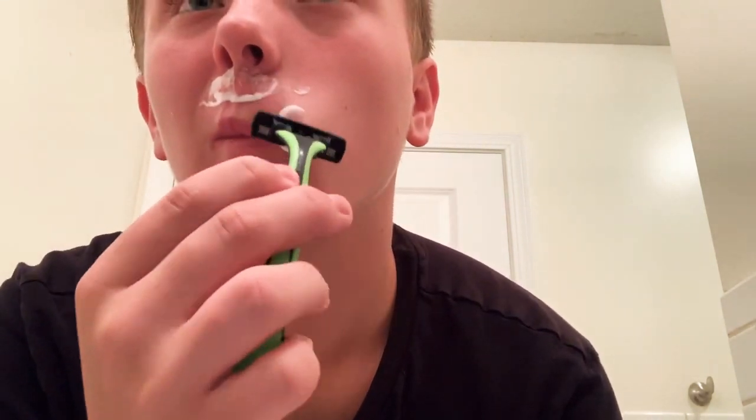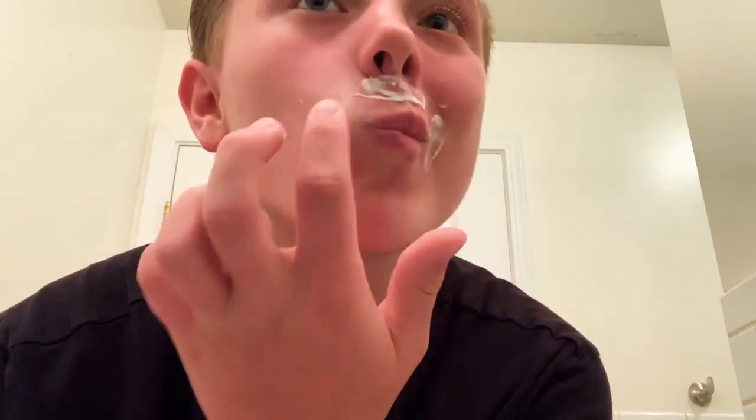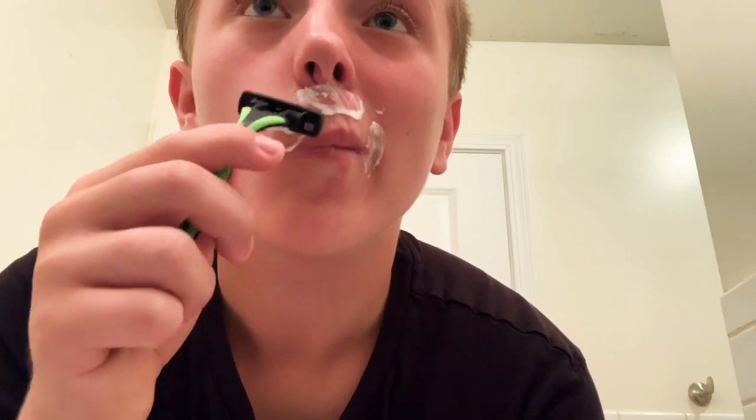Alright, you guys want to know a really funny story? So basically when I was younger, I took a razor and I wanted to be like my dad and shave. I didn't have any shaving cream on, so I did it and I got a cut right here. It really hurt. So kind of weird. I don't know if I'm doing this right.